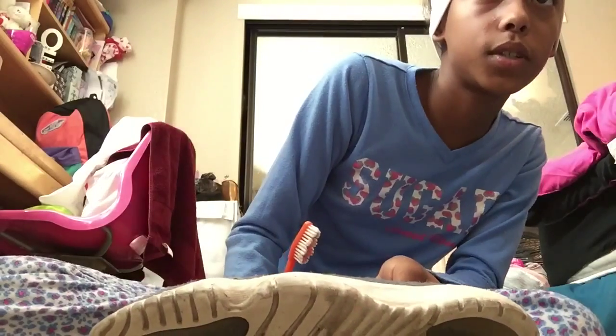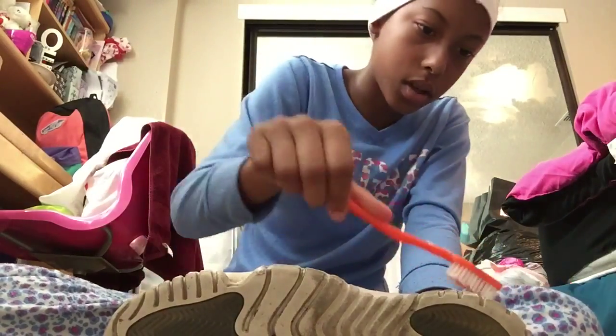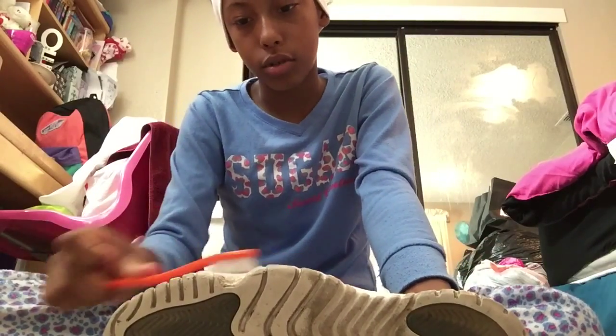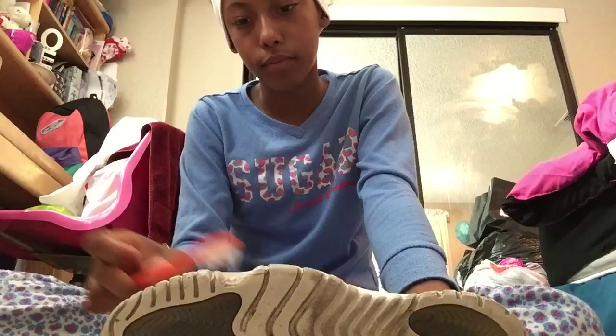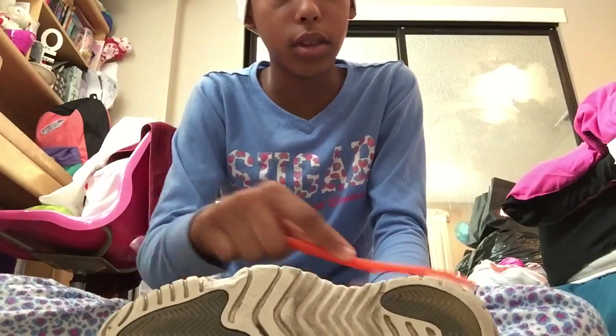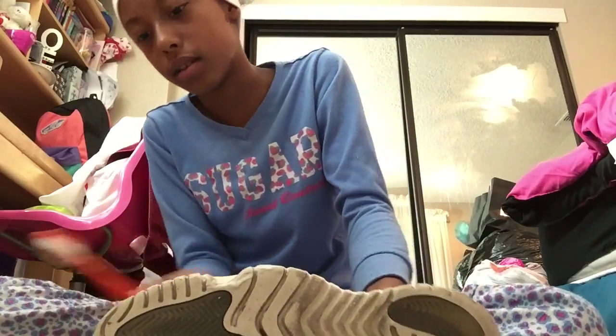I also cleaned my first pair of Jordans, which is the Flight. I don't know what the colorway is, but I cleaned those too. They're not even that bad because I don't really wear my Flights anymore — I can't flip them — and when I did wear them, I didn't really wear them that much.